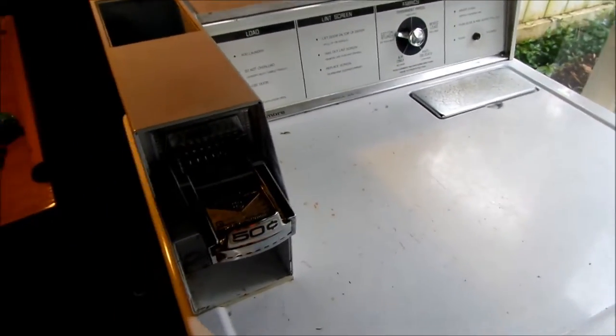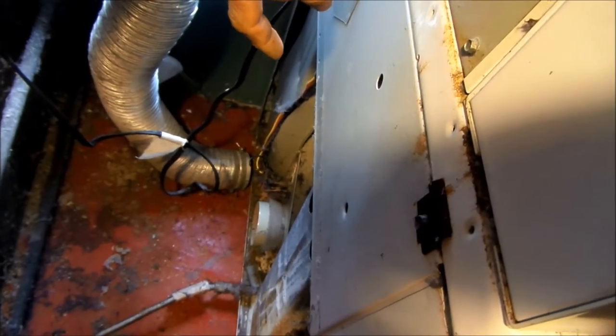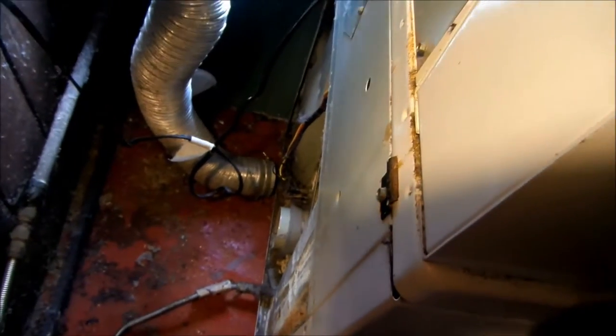We're looking at a gas dryer today. The first thing I always check is the vents — make sure the vent is good. The next thing to check is the thermal cutoff fuse down there. That fuse is actually still good, and I temporarily bypassed it just to check it.